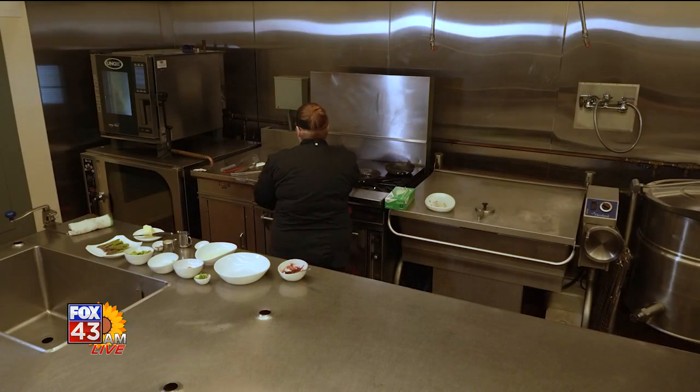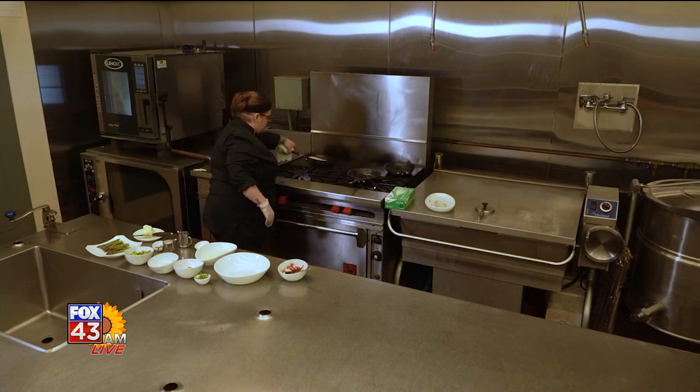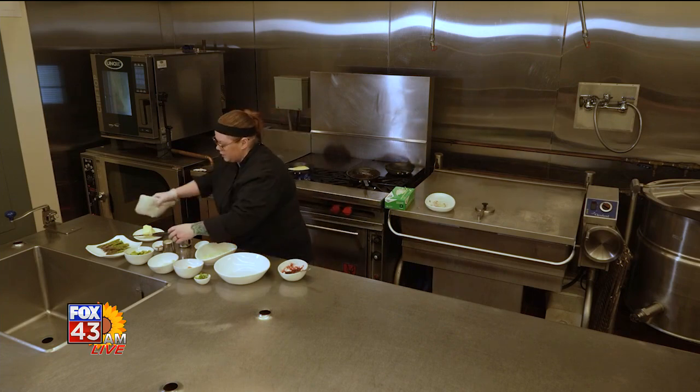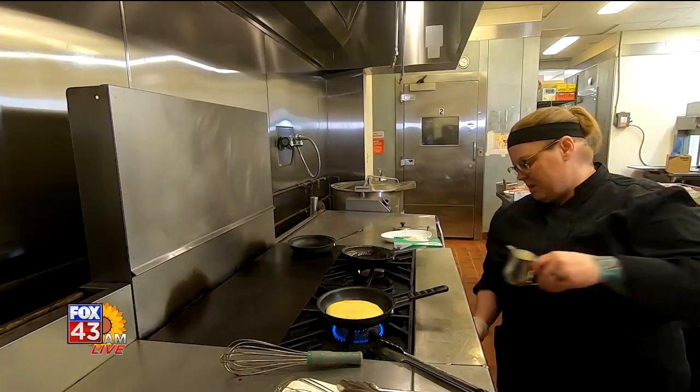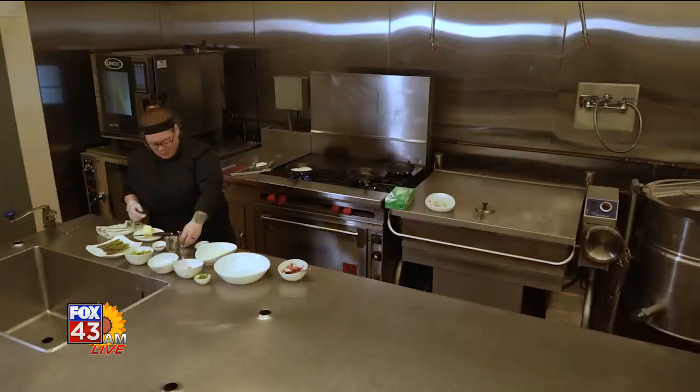That's going to go in the oven. While that's cooking, we've got our polenta. What polenta is, is Italian grits, basically. I'm going to add a little cream in there to wake it up.